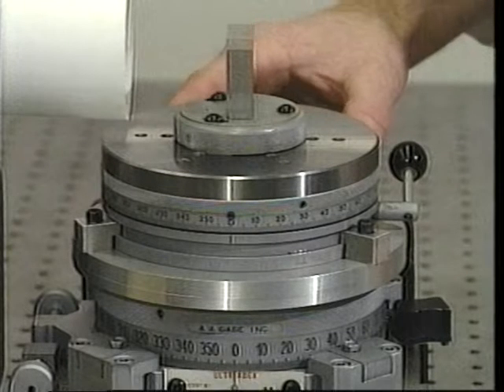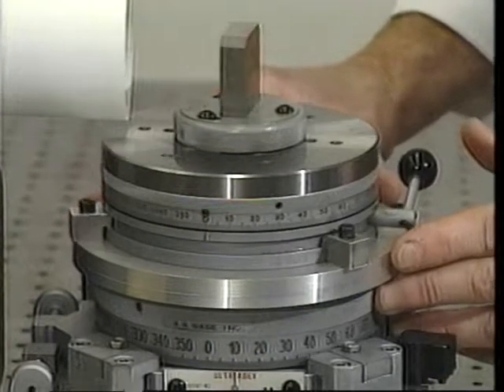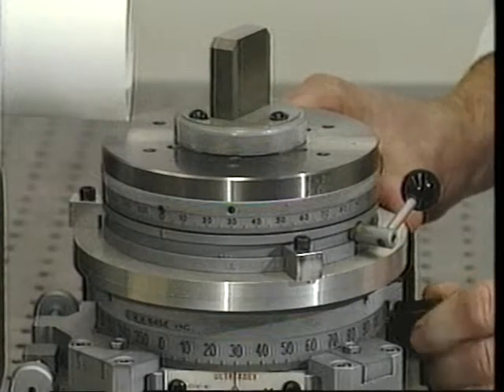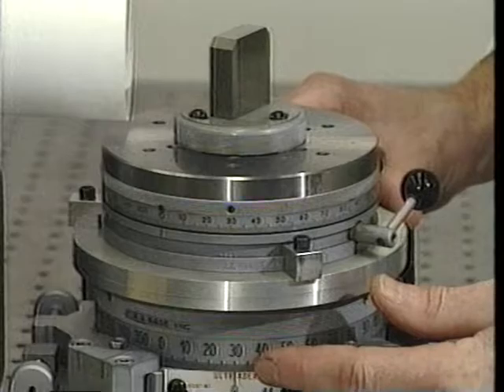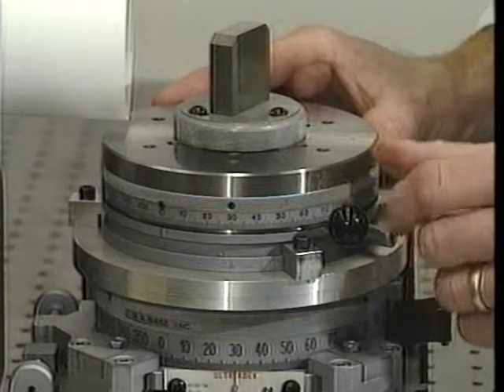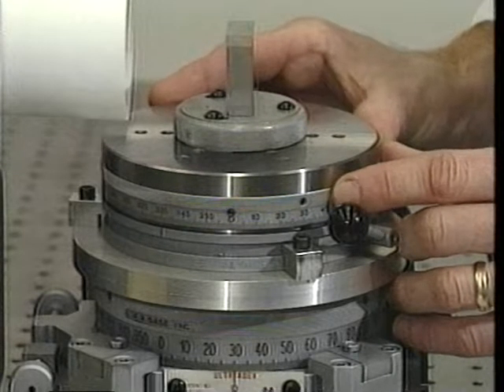To begin the measurement procedure, rotate the bottom index to 30 degrees. That is, rotate the bottom index clockwise until the bottom index's 30 degree graduation is aligned with the bottom index's indicator.